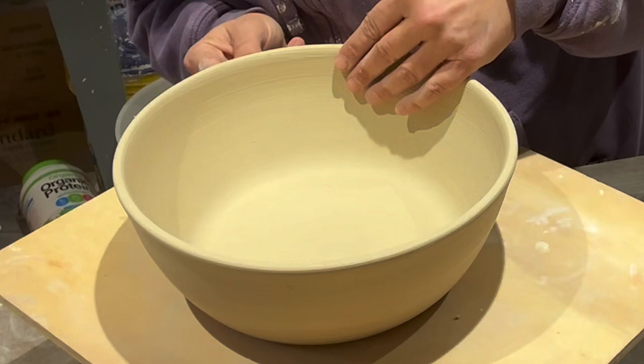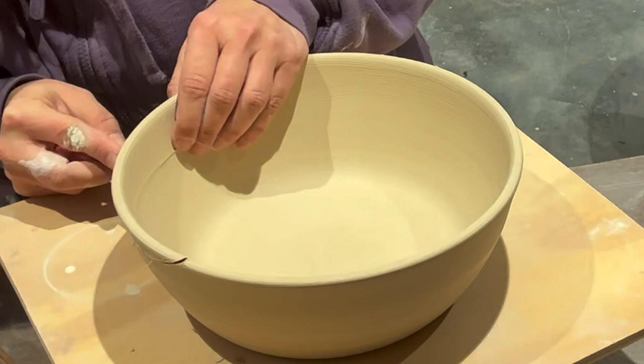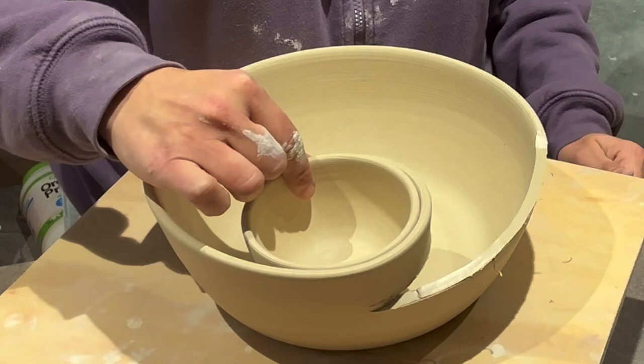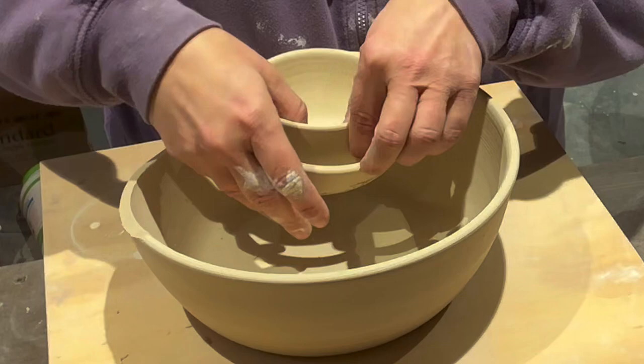I'm starting out by drawing a line lightly before I use the scalpel to cut through. I'm starting the cut with the scalpel tool, going at a diagonal. As I keep cutting, I'm playing around with how much of the bowl I want to cut, going downwards in a spiral motion because I want the spiral.